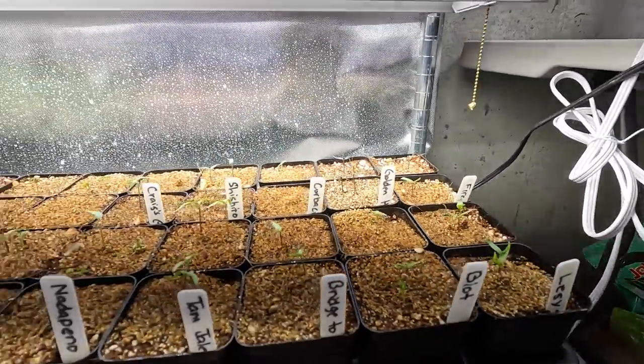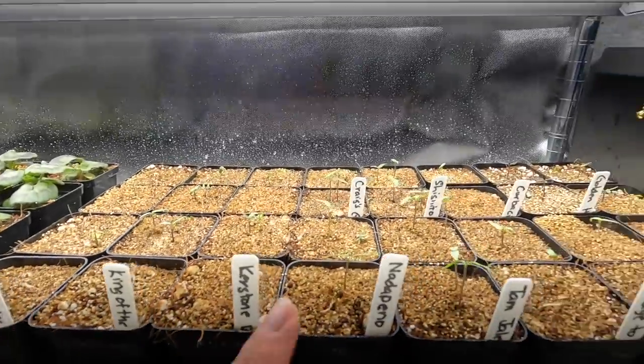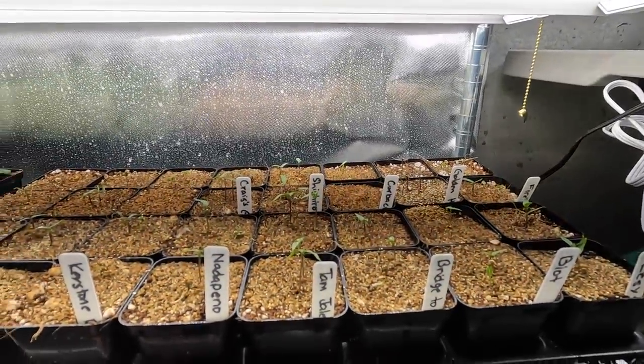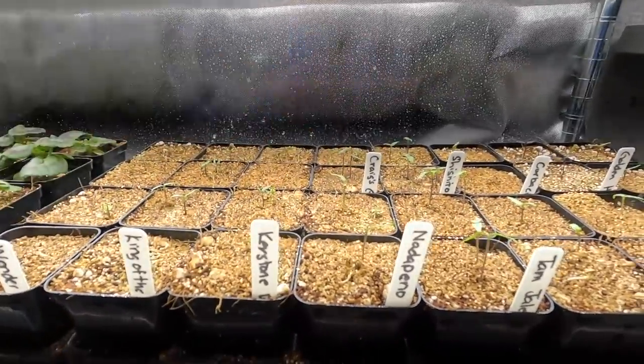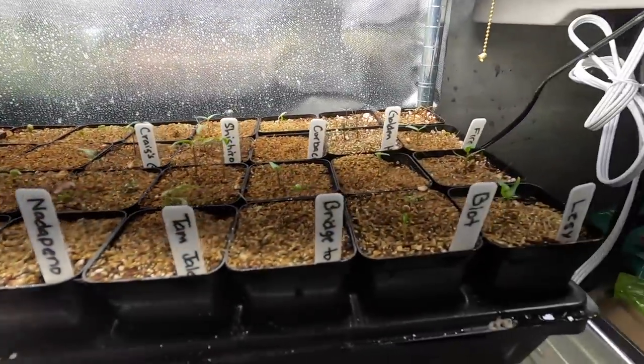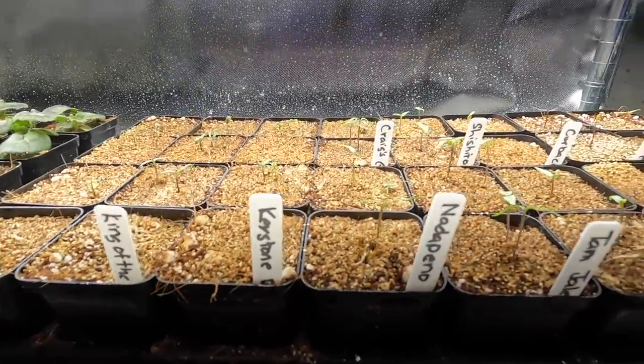These are looking good. I'll let them grow on a little more because the germination is really good, and then I'm going to clip out the weakest one. I may give them another week. Some of these that are pretty far along I may go ahead and clip those out and let the big ones start getting on with their lives so they can grow nice and strong before I put them outside.